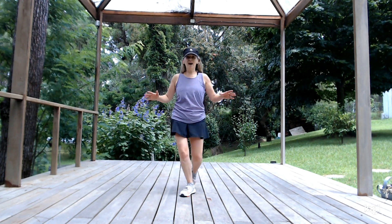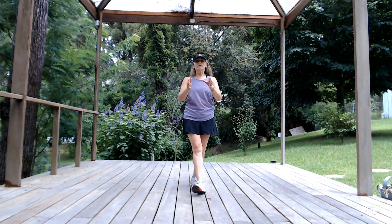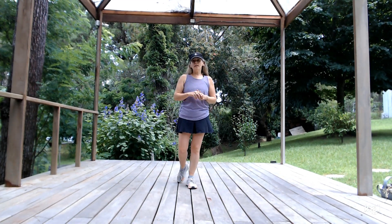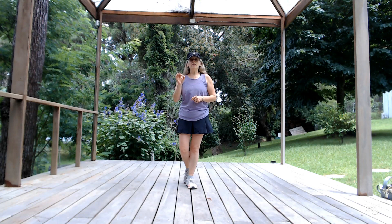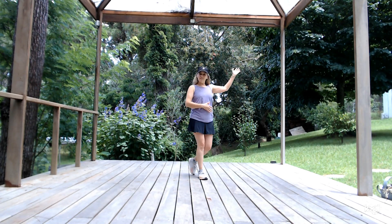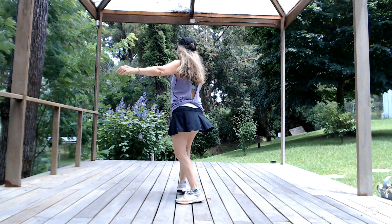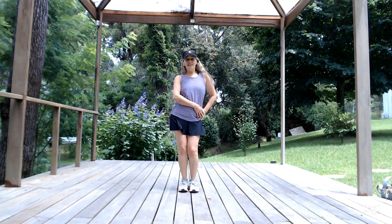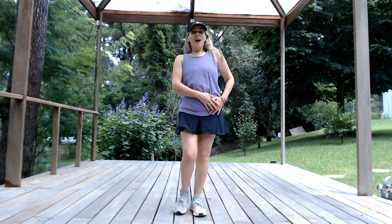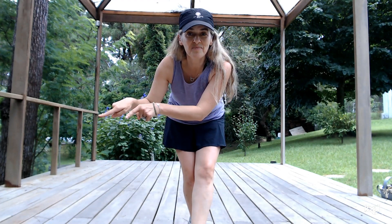We have the three parts. We'll dance the first part twice, second part twice, third part twice, and then repeat the second part twice. There is a little final like this: cross, step, cross, heel, cross, step, cross, heel, cross, step, cross, heel, third, cross, single, third. Cha, cha, cha. This is the end of the dance. And now you can dance it with me — click here and let's try it together.